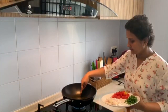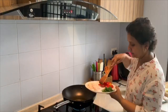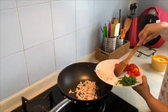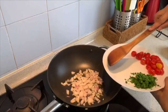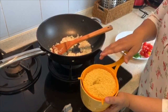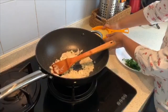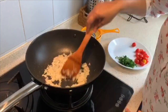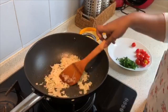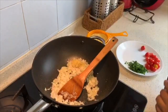I have added 2 tbsp of vegetable oil. I am going to add 1 chopped onion. I took 1 cup of millet, washed it nicely and kept it ready. I have been sauteing the onion for about 2 minutes. Now I am just going to add 1 tsp of ginger garlic paste.